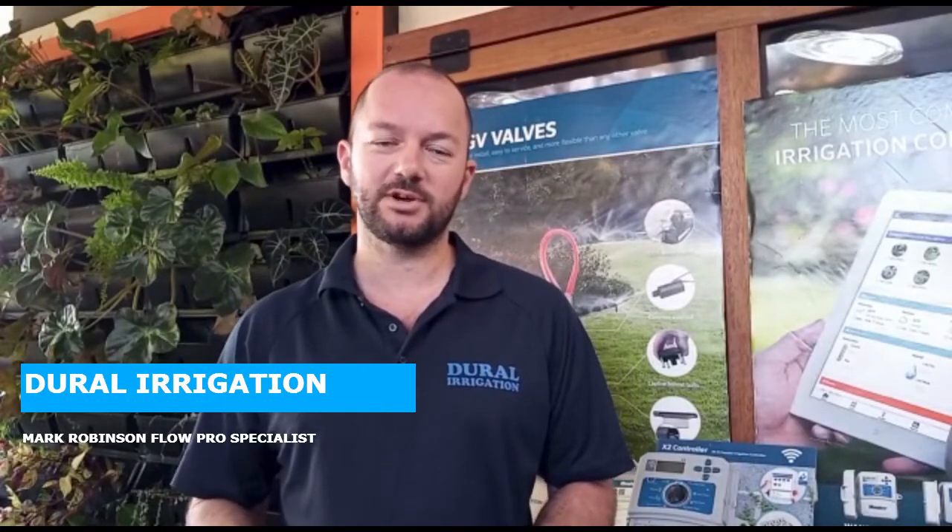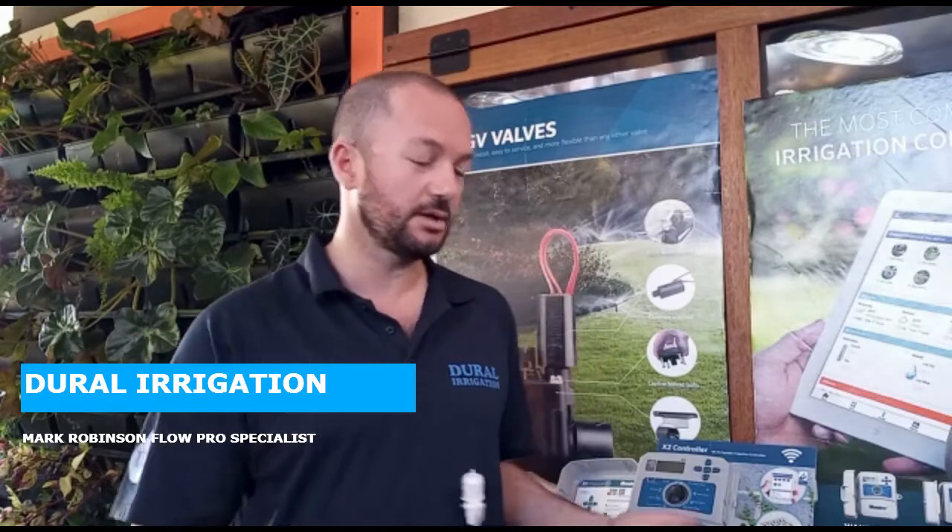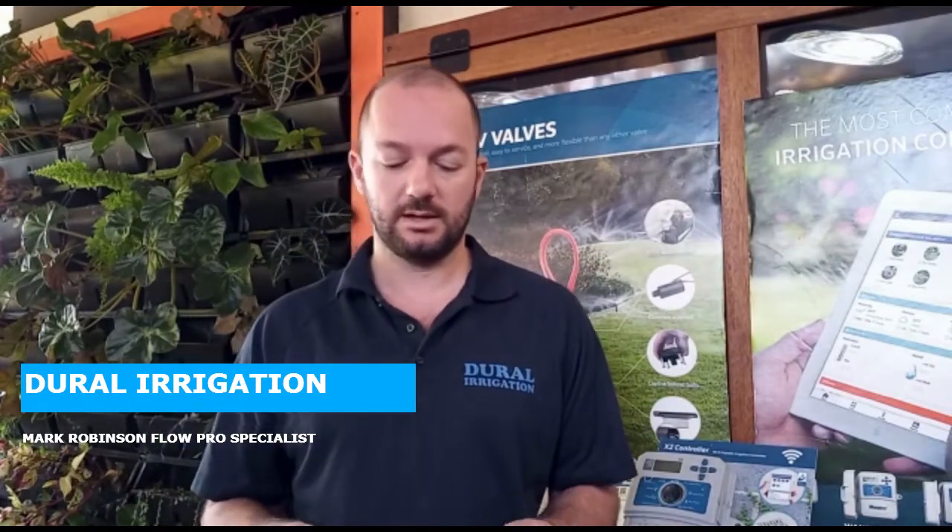Hey guys, Mark Robertson from Pural Irrigation. Today we're going to have a look at how the Hunter Mini-Click wires up to a Hunter X2 or X-Core controller and a few of the benefits about a rain sensor in general.